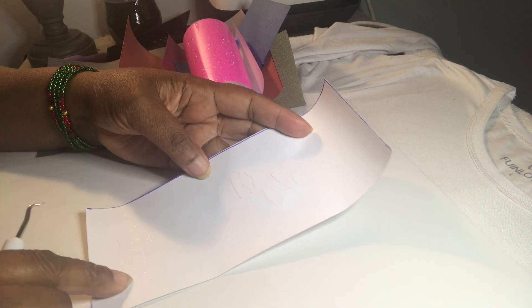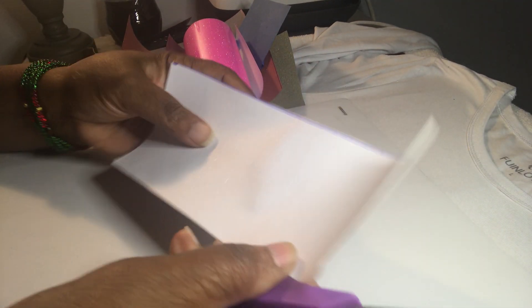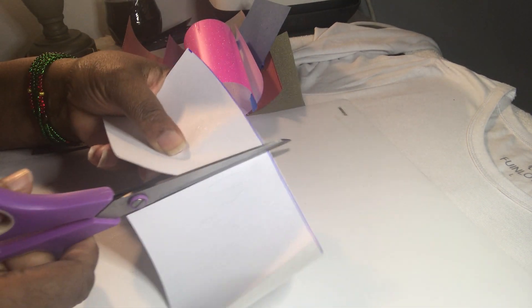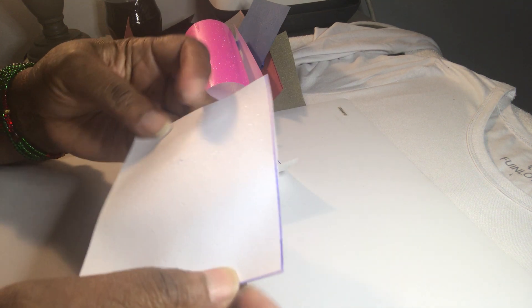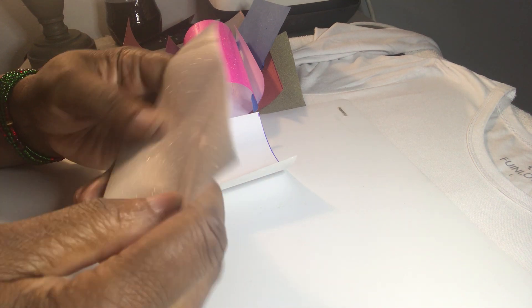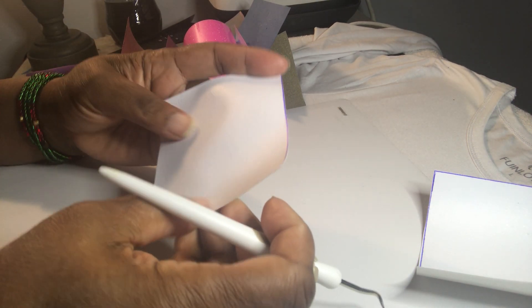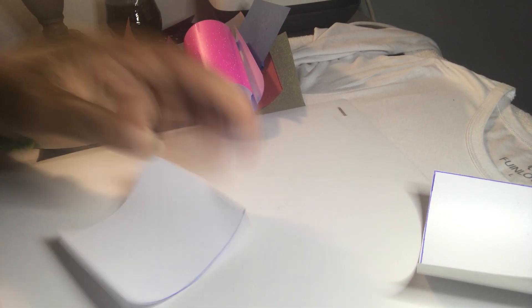The first piece — I am going to show you the weeding part, because there's a person on here who's always on my videos saying that I don't show you guys enough of what I'm doing. So I'm going to try to show you as much as I can. But as far as showing you how to cut, they do have other videos to show you how to cut on the Cricut. Okay, we're going to weed her eyes. This would be her eyes. This was the first cut on the Cricut.